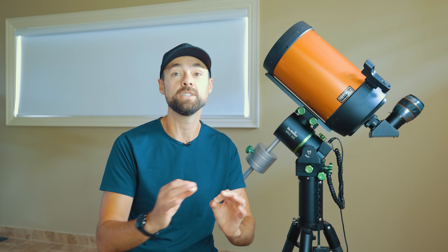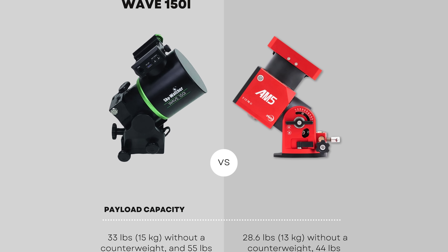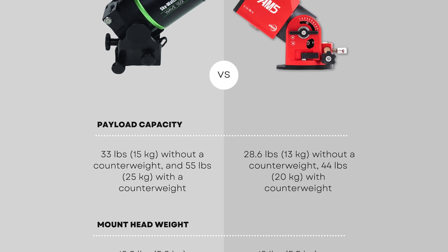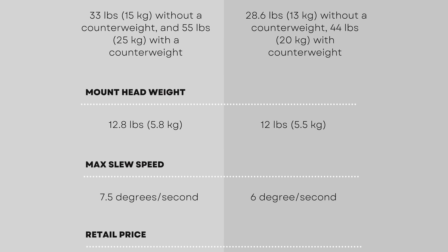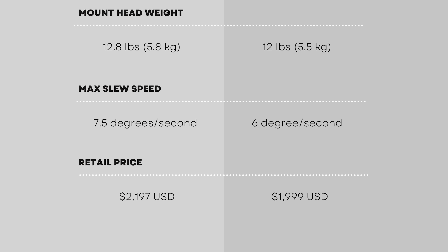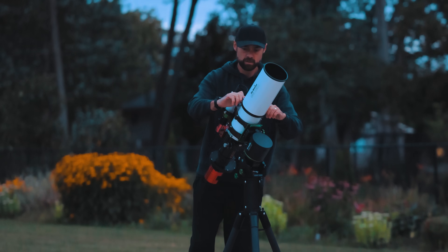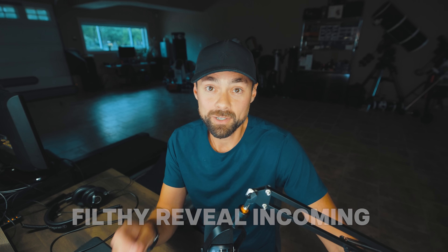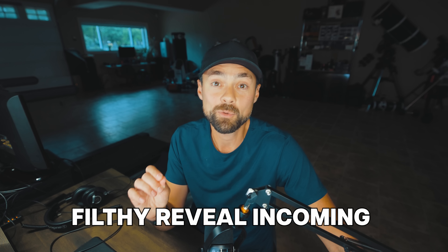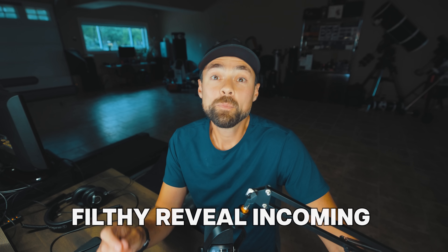Looking at the spec sheet, this mount is pretty closely matched to the ZWO AM5 and even closer to the new N version. I think the best way to describe the features and pricing of these two mounts is competitive. Three great nights with the Wave 150i so far and I'm sure many more to come. I really didn't have to change anything about my image acquisition routine — it was just way easier to bring it in and out of the garage night after night. My final picture includes all of the images I took over three nights and I'm really happy with the way it turned out. Clear skies.